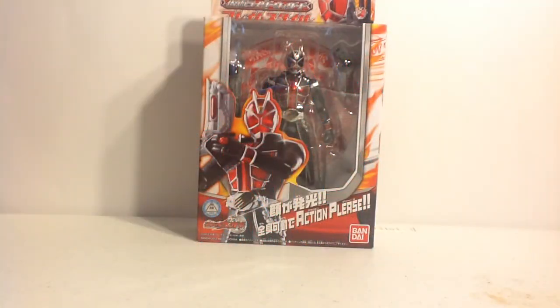Hey there YouTube! This is Wheelchair21 and this is either a rolling review or a featured video on HiroTaku's official YouTube channel. This is WizardActionPlease01, an old figure that I didn't recently get — I got it around Christmas time and just never got around to reviewing it.